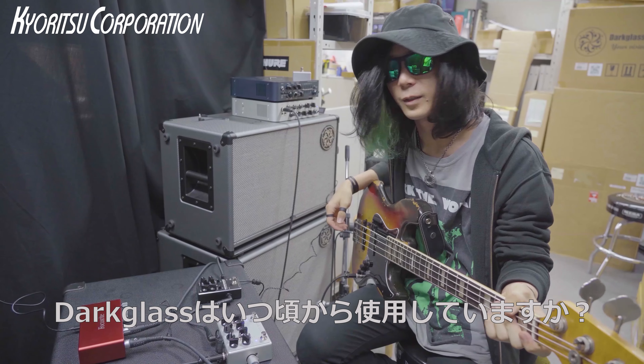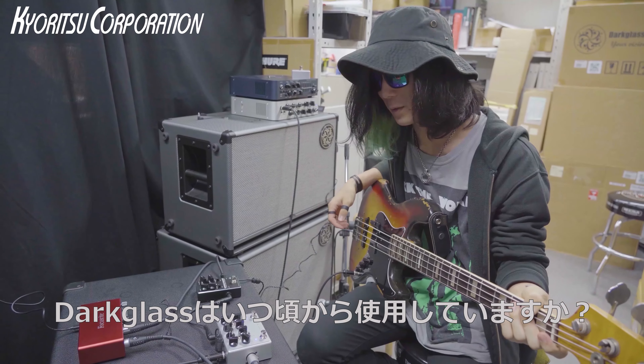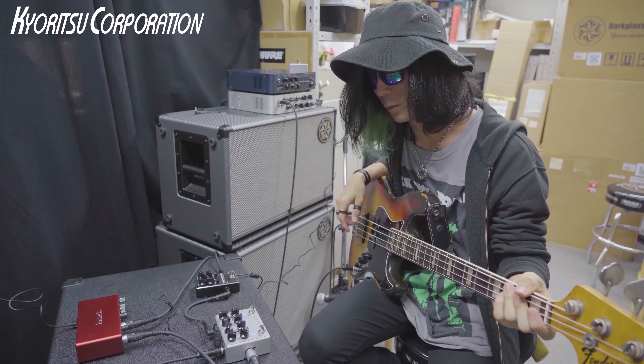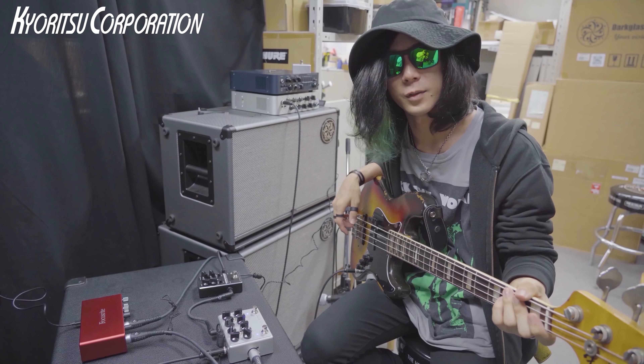About 2 years ago, I purchased the Vintage Ultra, and I've been using it ever since.